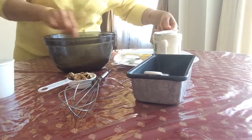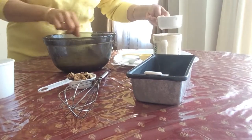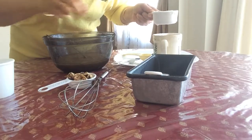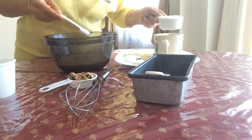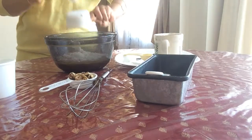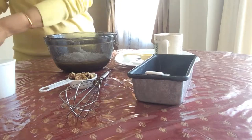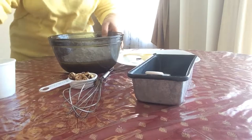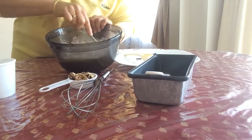Add 1.5 cups of all-purpose flour along with a teaspoon of baking soda. Mix it all together.